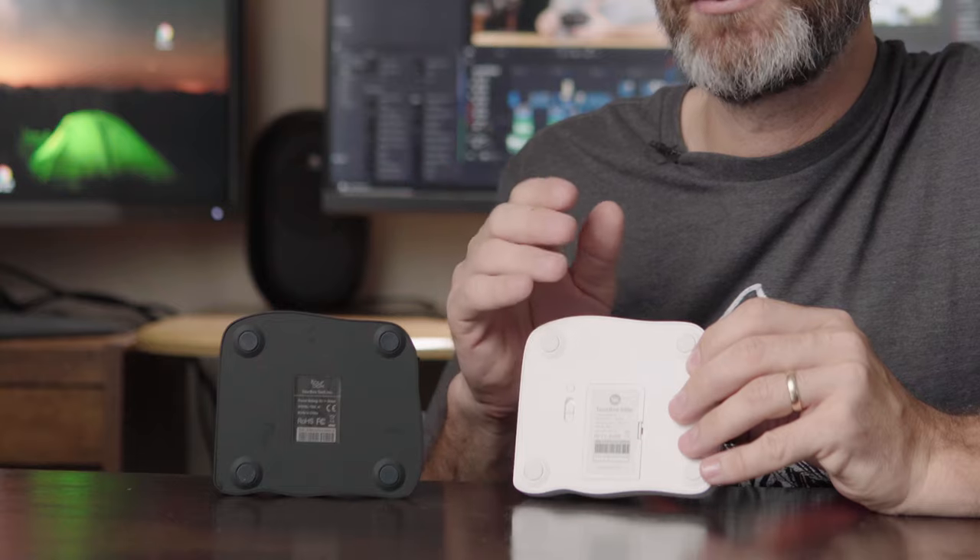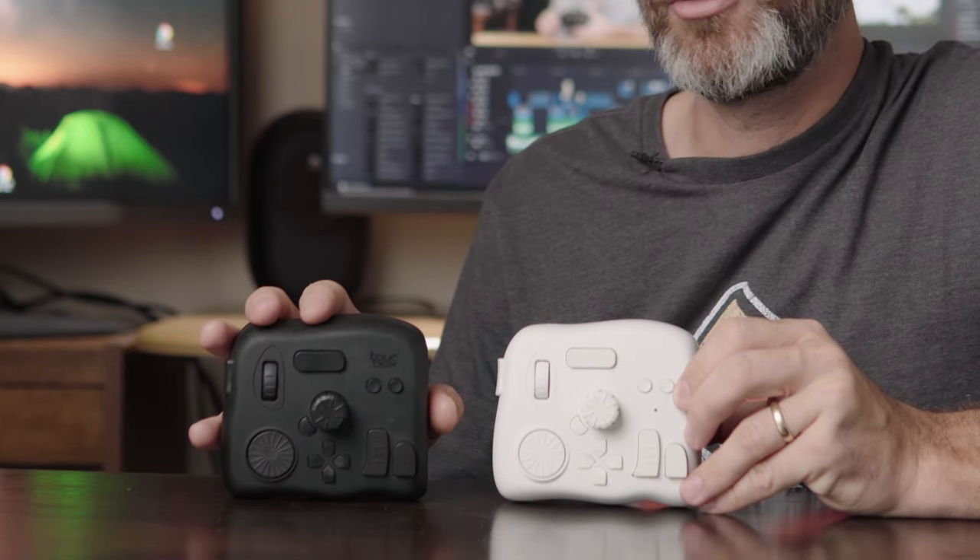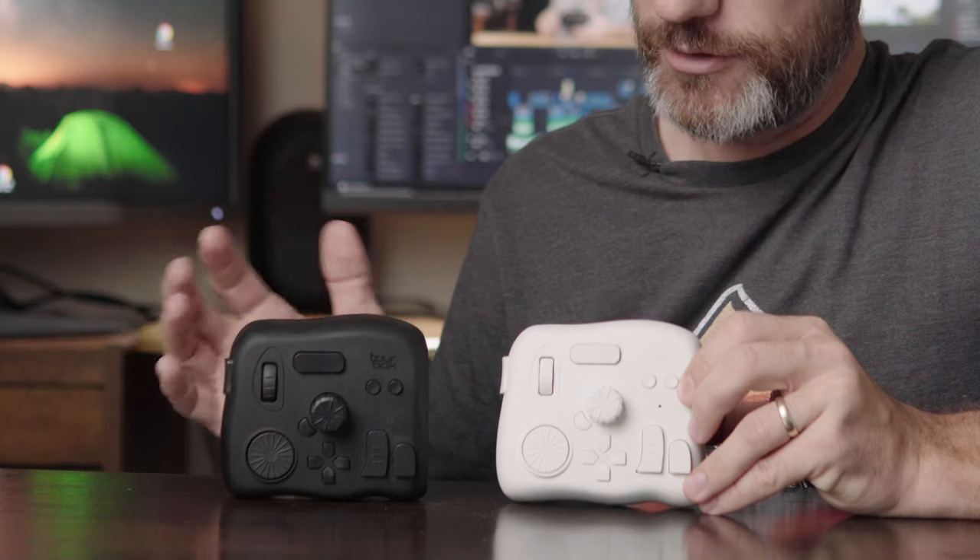Aside from the Bluetooth pairing button and the on/off switch, there's also a little door that holds two double-A batteries, which will power the unit for up to two months. From the front, both the old and new versions are almost identical — they have the exact same button layout, which is great. One of the reasons I loved using the original TurboX is its very simple yet very practical layout: you have different dials, a scroll wheel, and several buttons, and you'll notice that all of these have different shapes or different textures on them.